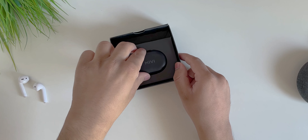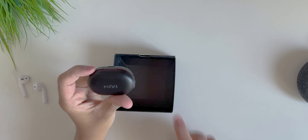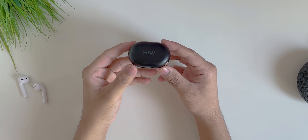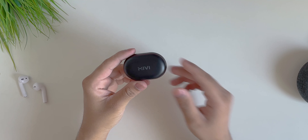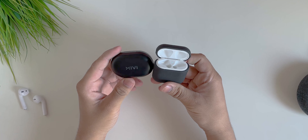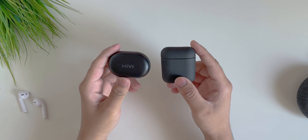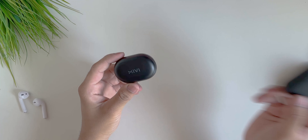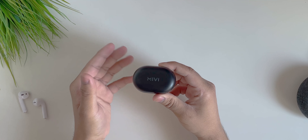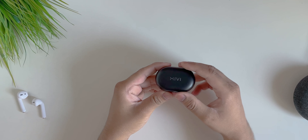Inside we have a Type-A to Type-C cable, which is really good to see for earphones at this price, and some extra ear tips in case the default ones don't fit. Now looking at the case itself — it's a pretty tiny box. For comparison, my AirPods case with its Nomad leather case is actually bigger than the Miwi Duopods case.